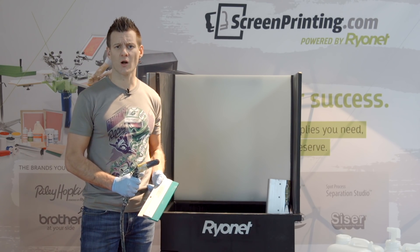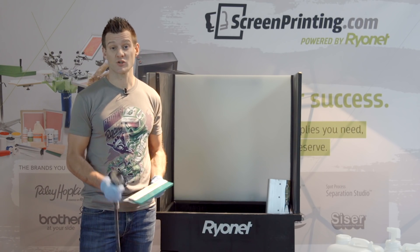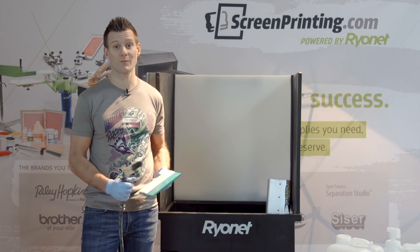Check it out on ScreenPrinting.com or ask one of our reps for more information. Thanks for watching — be sure to subscribe to our YouTube channel for more great screen printing videos.